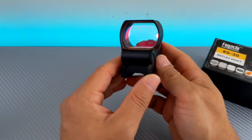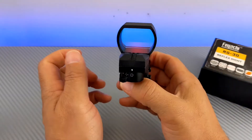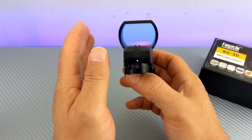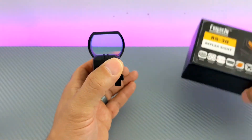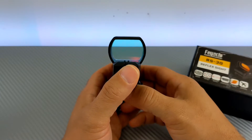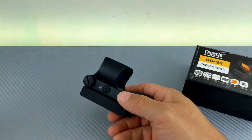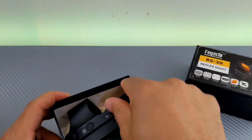I wish I had more information about why it couldn't hold zero, but it couldn't. This wasn't this specific sight — same brand — and I don't know if it was a quality control issue or whatever, but it kind of goes to the old adage: you get what you pay for.